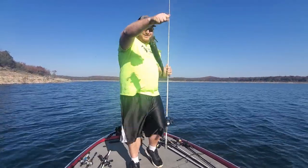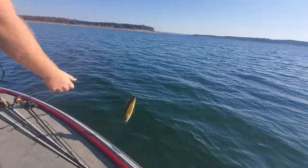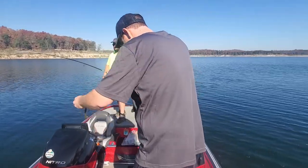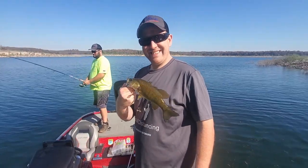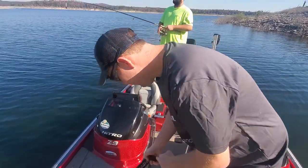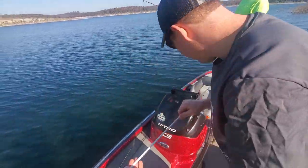Smaller than yesterday, probably. Small, skinny smallmouth. Alright, they're here. Little tiny guy — I'll take him. Got one, on the board. Now just got to get that big one — if we get him we can go home.